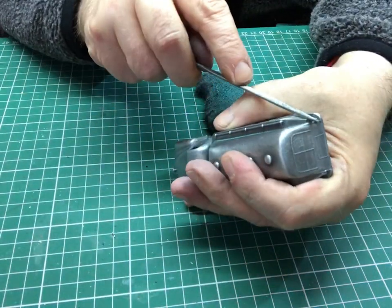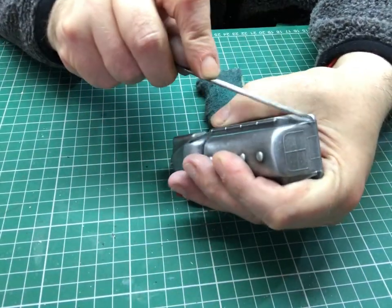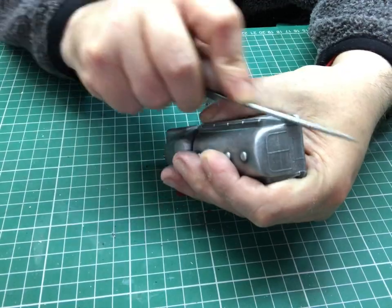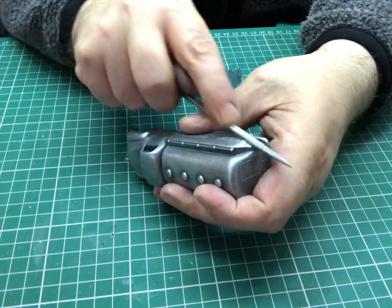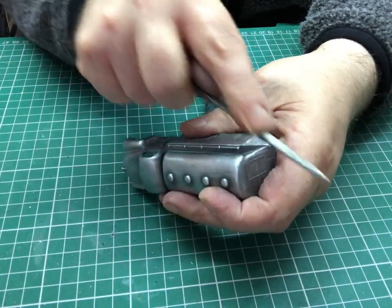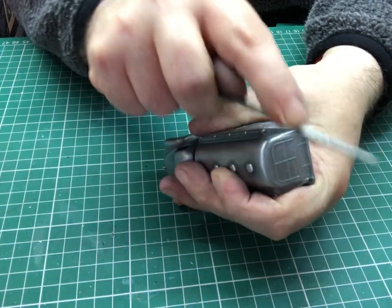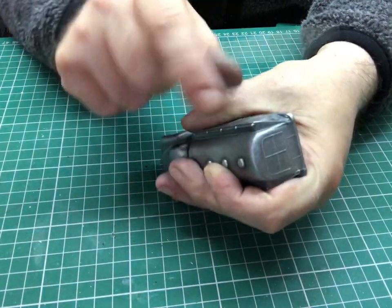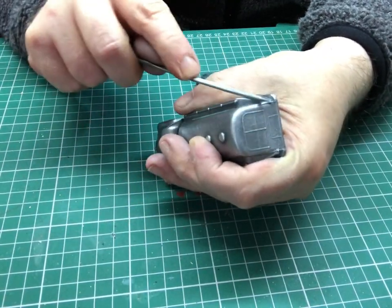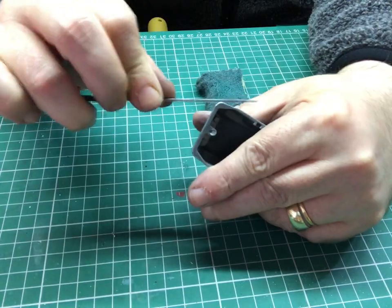I just work it gradually, trying to maintain the line of the model itself — it's got an angled part. I want to keep the flow of the model, not make it obvious that it's been ground down. A few people comment on the way I use a file. Everybody has their own way of using tools, but I used to make jewellery from precious metals. When you use a file, it's like a hacksaw — it's got teeth on the base and they only cut when you go forwards. When you're coming back, they don't actually do anything, so to me it's wasted energy.